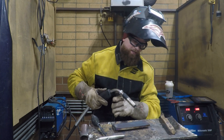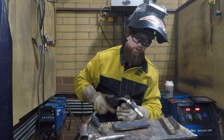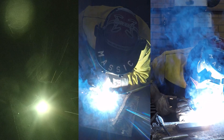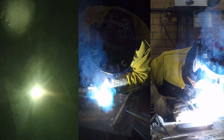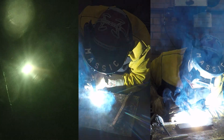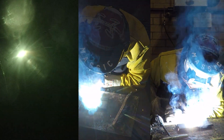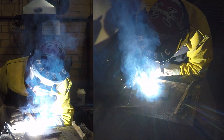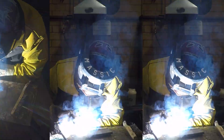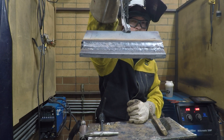When I do my last pass, I'm going to put the wire basically right in the middle of that gap and go slow enough that I see it bridge the top plate's corner edge. There's your lap joint if you choose to do several passes to get it up to the top edge.